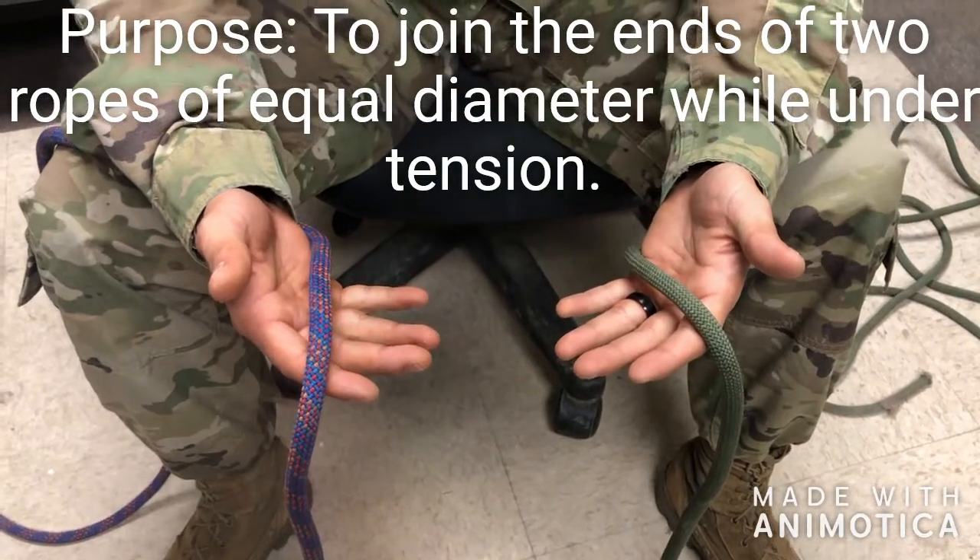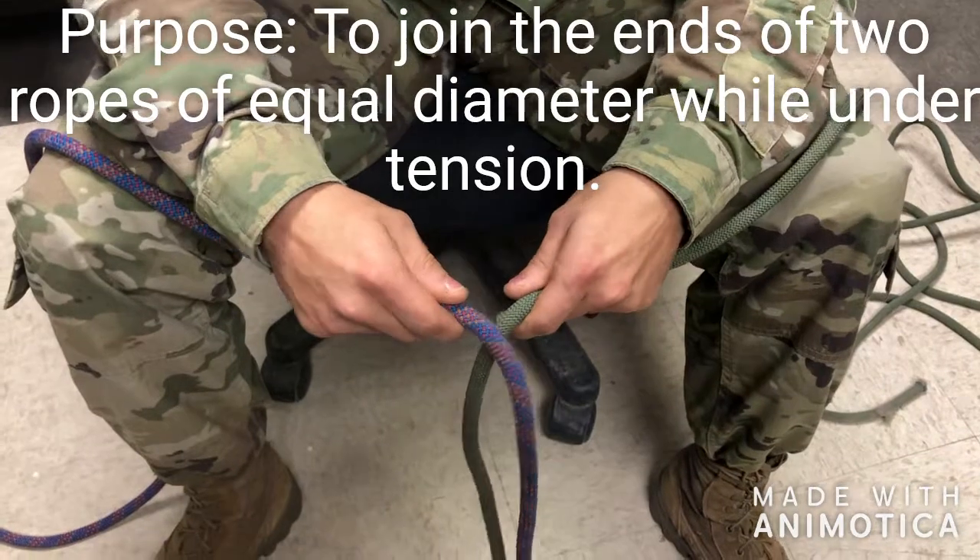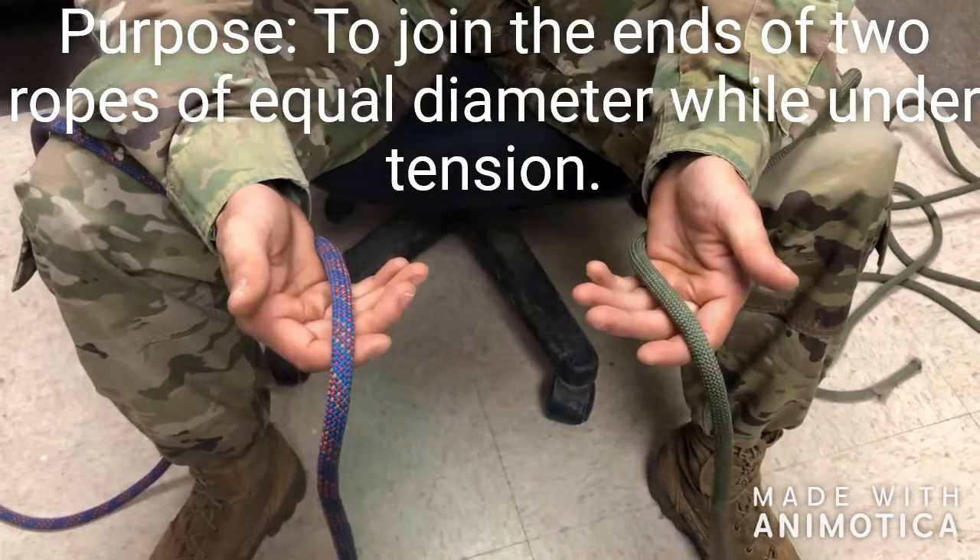The first knot we're going to tie is going to be a square knot. It is a joining knot. The purpose of the knot is to join the ends of two ropes of equal diameter while under tension.